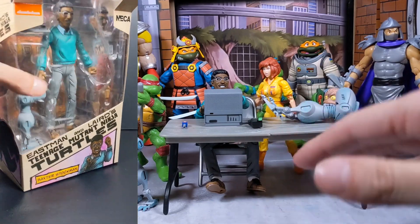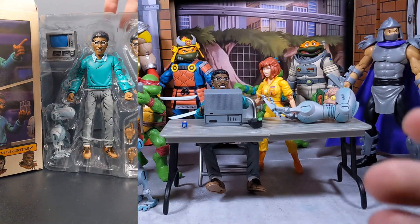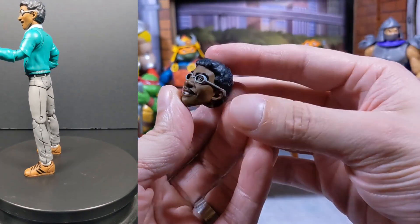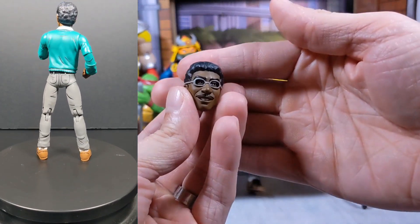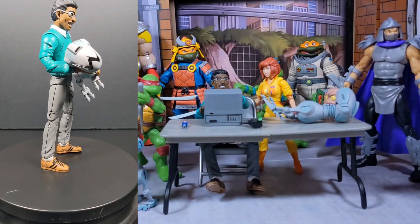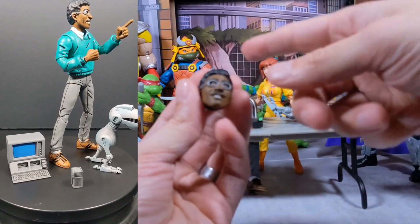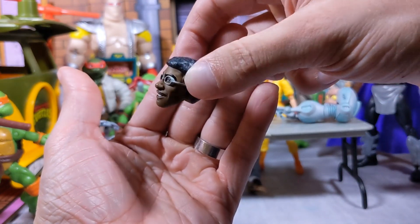As you can see in this display, you can do a lot of cool things with this figure — I really think he's awesome. Before I get into him, I want to discuss the accessories. For accessories, you get a secondary headscope. This is the one he comes with, and the secondary one is very similar. I wish we got a slightly different face expression — those two faces are too similar for my liking.